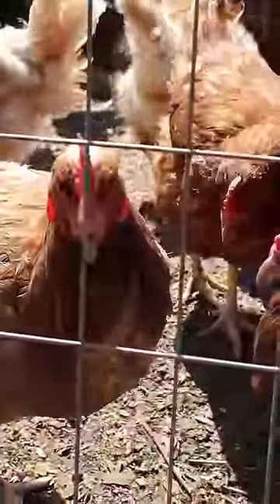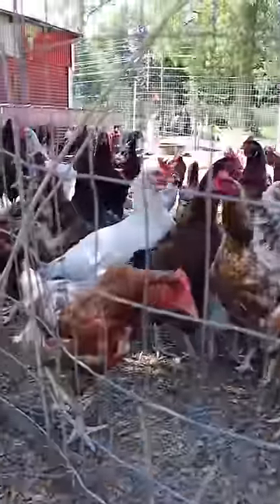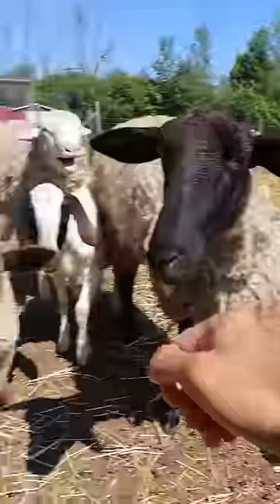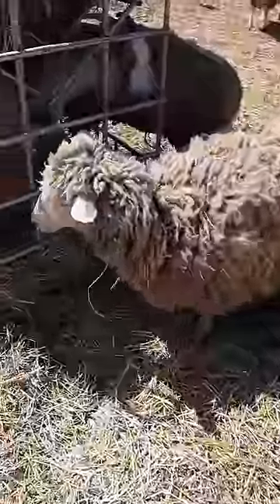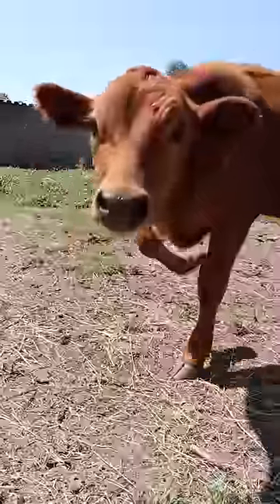I think it's important that we remember where our food comes from, because it's not from the supermarket itself — they're actual animals. And unfortunately not every animal that we eat comes from a beautiful place like this, where they're free to roam around, they play, they're healthy, they're not jam-packed, they're fed properly.